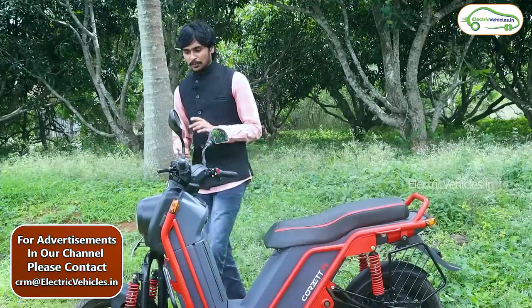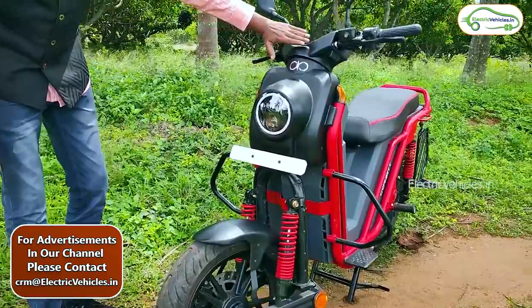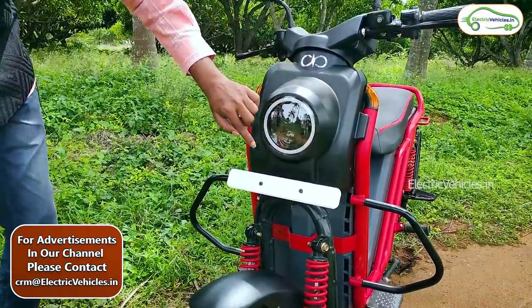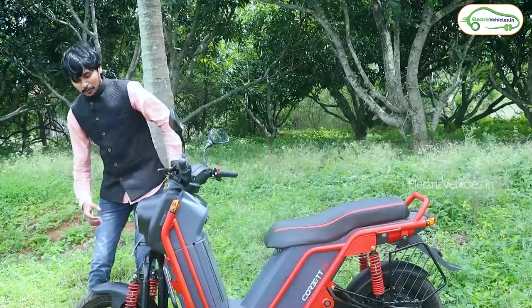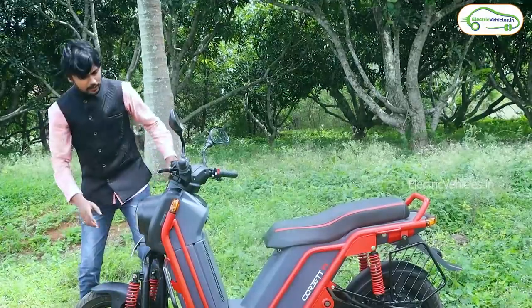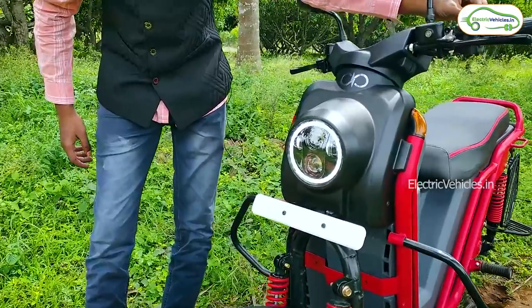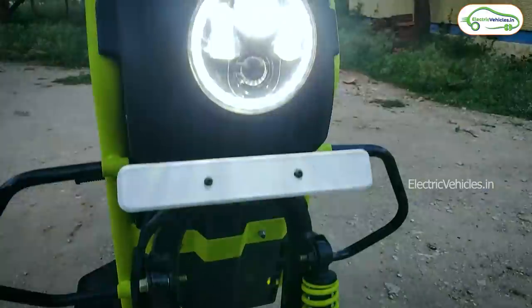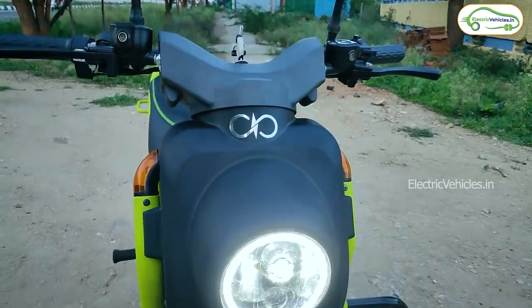Now let's have a look at the front part design of this Corbett electric vehicle. This is the front view — you can see the logo here. Below it, you have LED lamps with rounded LED lights that will definitely attract you. I'll turn on these lights as well. This is the low beam, and this is the high beam. The lighting is really good — if you go for a ride at night, you will feel that lighting as well.